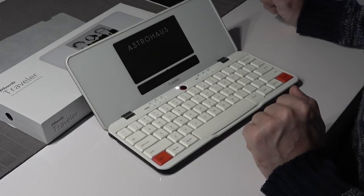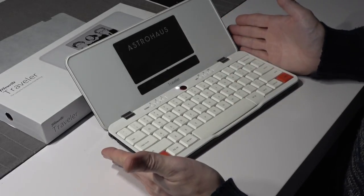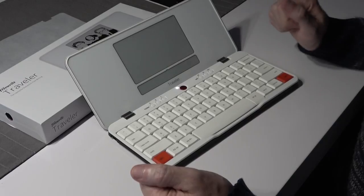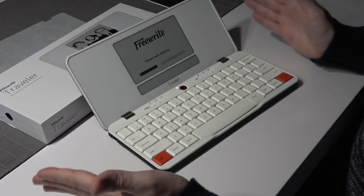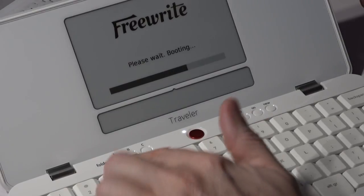This first boot takes a minute. Once you have booted up for the first time and you put it in sleep mode, all you have to do is press the power key once and there's no waiting time — it's ready to go. Now while it's doing its initial boot-up, we're going to have a look at the keys.